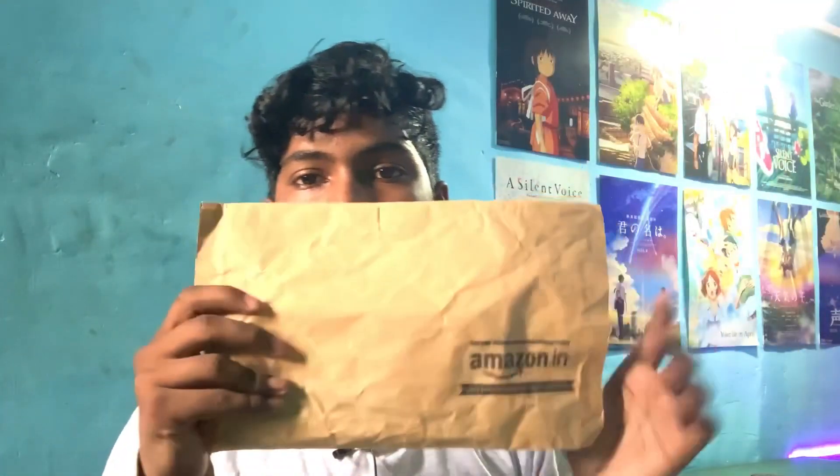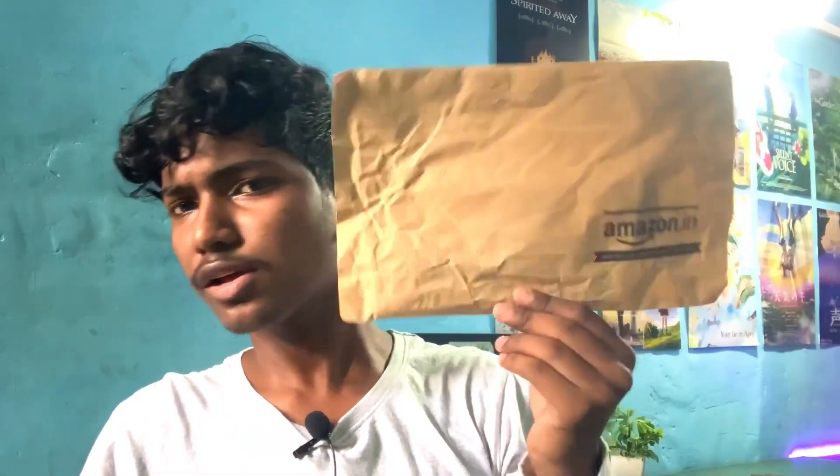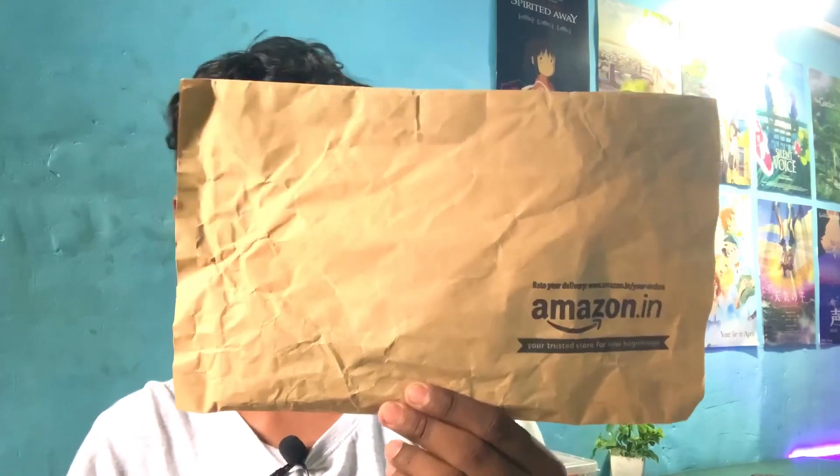I have seen some of the artworks that I have seen. There are some art related things. I know what I have to know. I have to show you what I have to know.